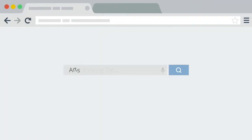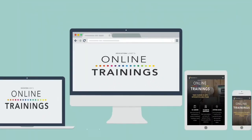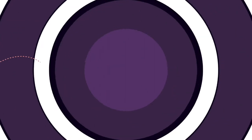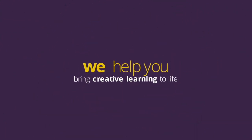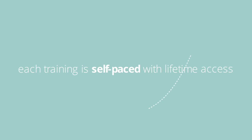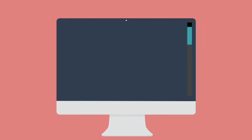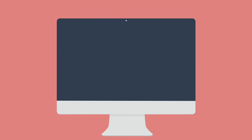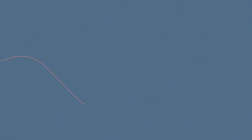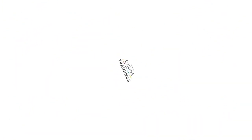Looking to add more creativity to your classroom? Excited by the idea of arts integration, STEAM, and project-based learning, but not sure how to fit it into your busy curriculum? Try an online class from Education Closet. You'll receive a 10-hour PD certificate for each class you complete. Each training is self-paced, includes lifetime access, and takes place in a modern video-based platform you can use on any device. You can learn anything from how to build a STEAM program to classroom management for hands-on learning experiences. Visit educationcloset.com/courses to get started today.